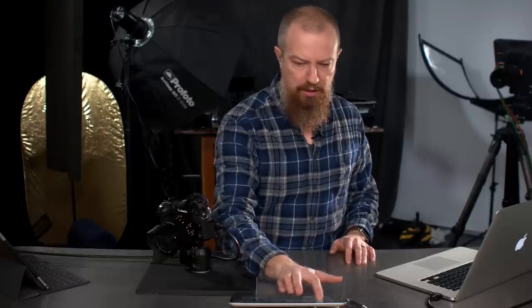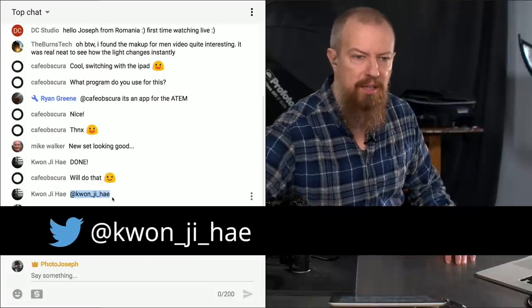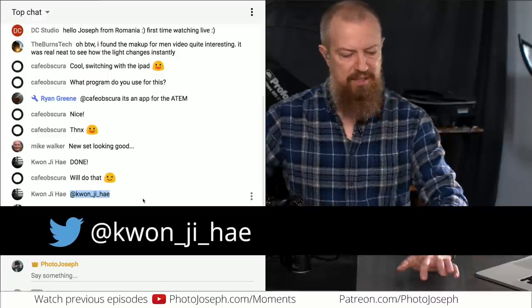If any of those guys saw it and shared it — awesome. If any of you have a direct connection to any of those YouTubers, tweet his work and say his stuff is really cool. If you're looking for an illustration like that, reach out to him. His Twitter is Kwon Jihae — K-W-O-N underscore J-I underscore H-A-E. If you want some cool illustrations done, reach out to him, tell him I sent you, tell him you came from my channel.